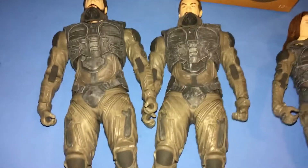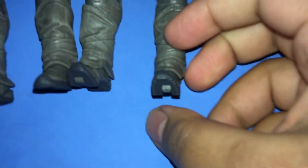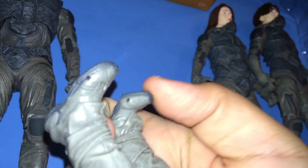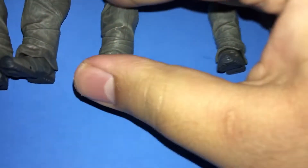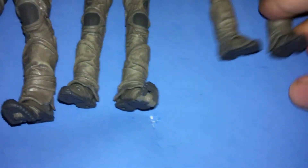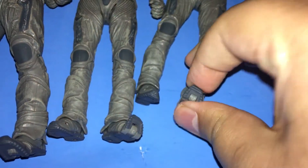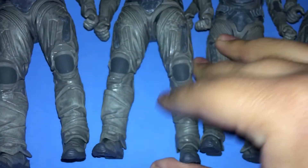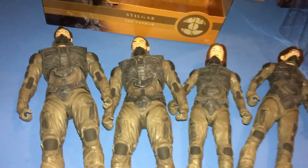Another thing I forgot to mention — and this is a really cool feature — is that they have toe articulation on every single one of them. You can move it about that much, so that's pretty cool. All of them have it. Lady Jessica's toe goes all the way up, and so does Paul's. So Lady Jessica and Paul are definitely similar, and Stilgar and Duncan Idaho are definitely similar in that regard. But anyway, this is a Stilgar review, so I'm going to show you Stilgar again.